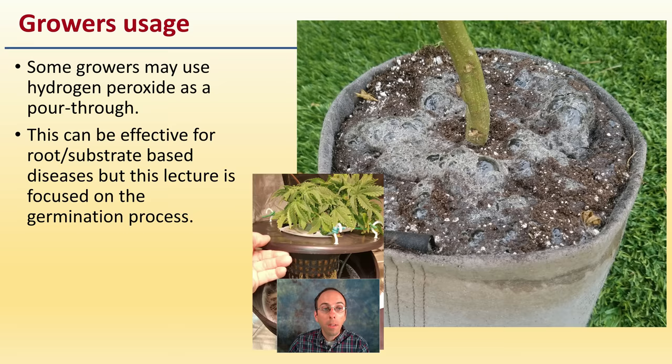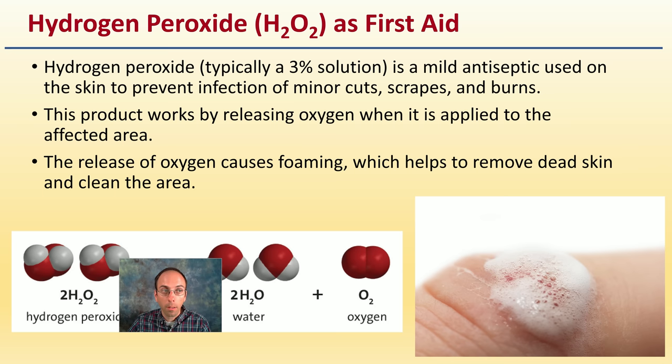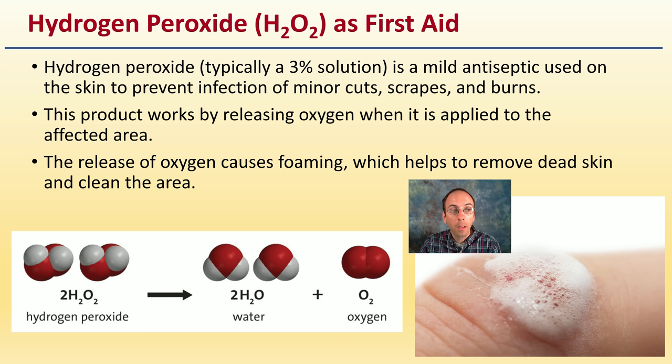First, a little background on growers' usage of hydrogen peroxide. Some growers may use it as a simple pour-through, which causes a lot of bubbling. This can be effective for root or substrate-based diseases, but this lecture focuses on germination rates. Hydrogen peroxide is common — used in most first aid situations, typically as a 3% solution and a mild antiseptic to prevent infection of minor cuts, scrapes, and burns.